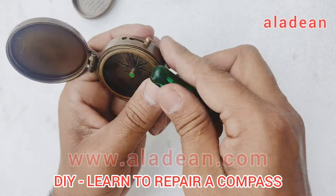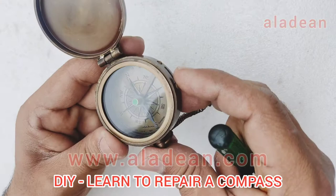Just push it gently and it will automatically fit inside, and this is how you can repair a flat compass if you have purchased it from Aladeen.